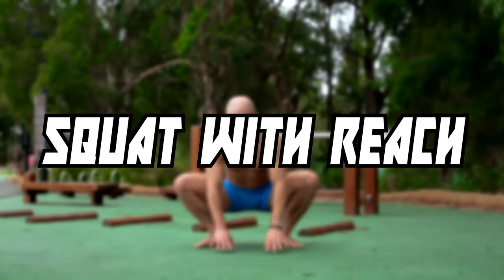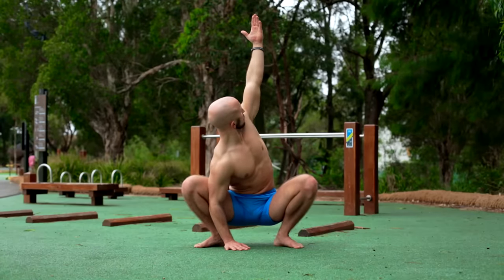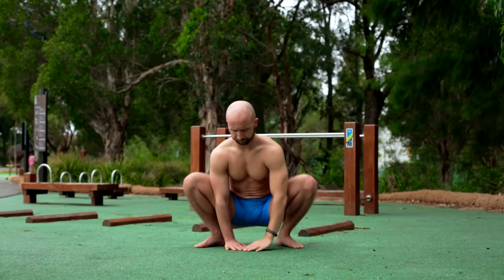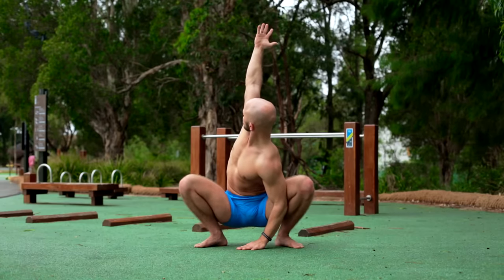The reach is also part of the next exercise. Perform a similar movement with your arms, head and spine, but this time in a deep squat position. Go as deep as possible and keep your heels on the ground. Your body should be as upright as possible when you do the reach.